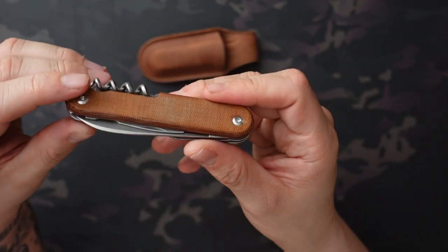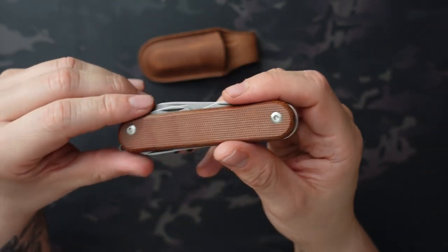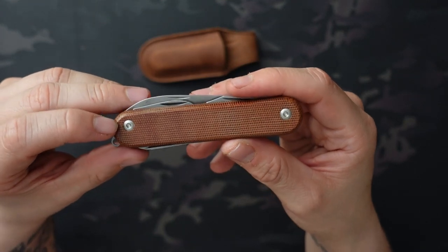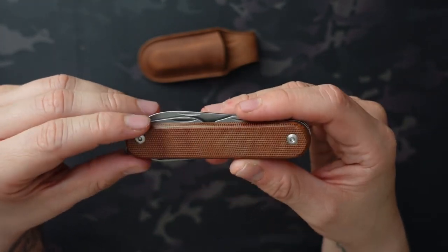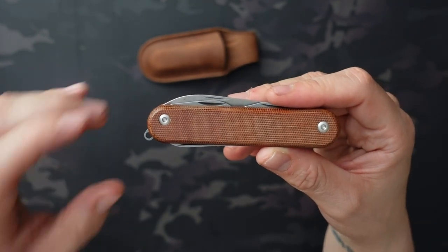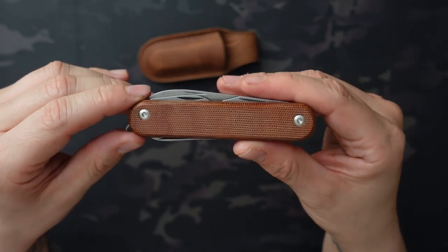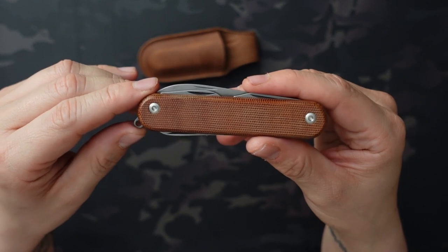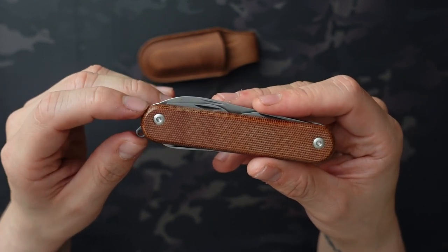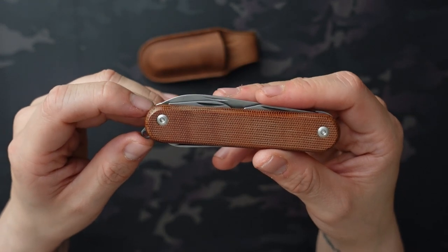This is in the natural micarta and I got this from Blade HQ for $109.90. I probably should have shopped around more because as I was researching for this video I found this on Amazon for $89, and that listing is from Caviso, who has their own site — I didn't check the site but I'm assuming they're probably similarly priced there.